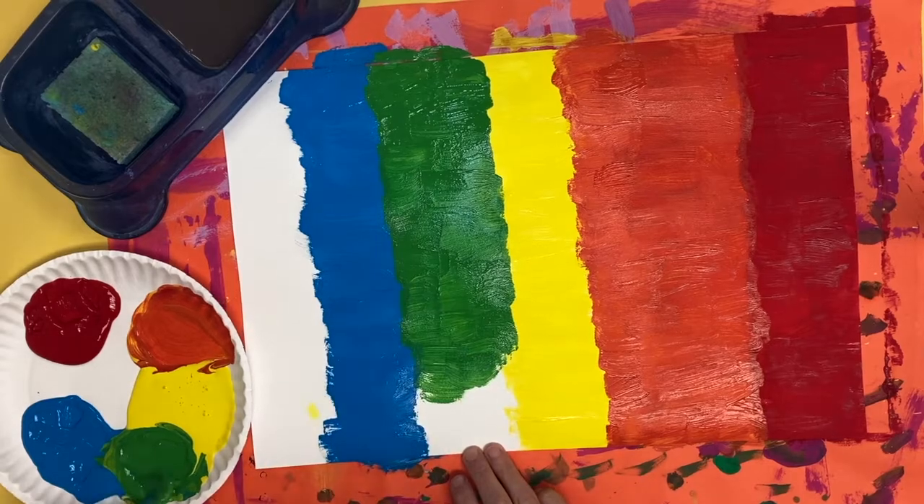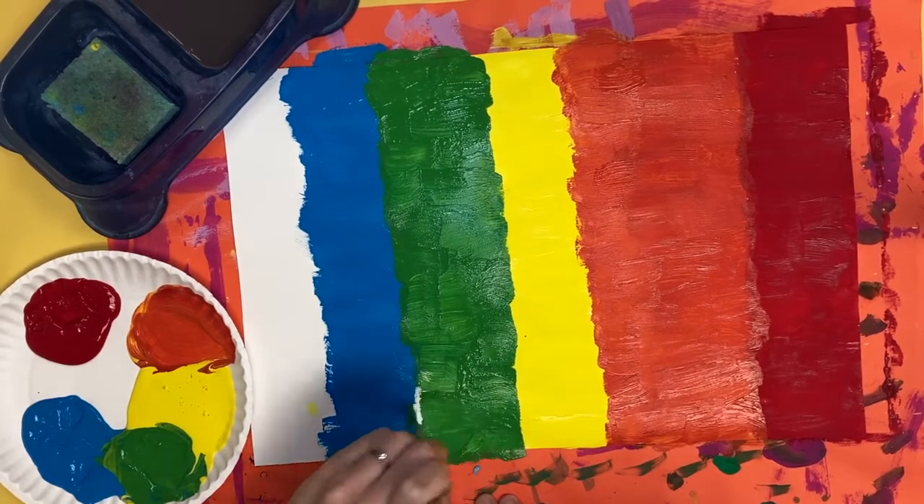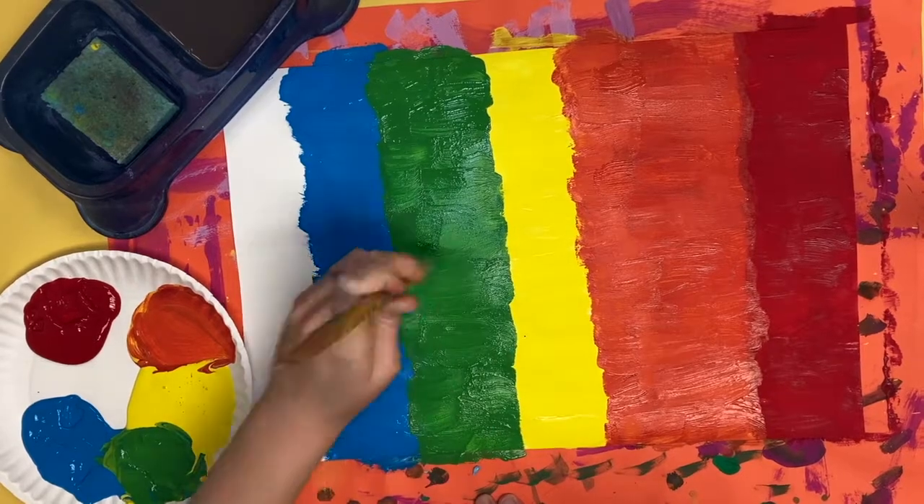Remember, we are not painting a tall vertical stripe — we are doing these little tiny horizontal lines to give us that texture of our bird.